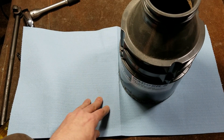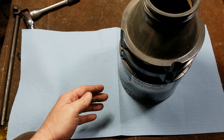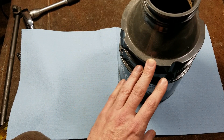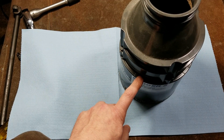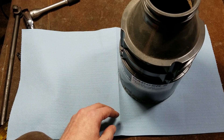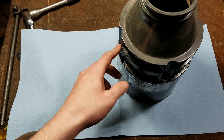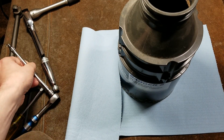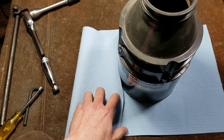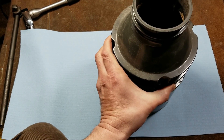The InSinkErator brand is probably the number one selling brand and has been for a long time. They're not the best but they generally work. I don't know exactly when this one was put in — it's the Badger 5, half horsepower. It had a two-year warranty, it says right here on the label. Oddly enough they use external Torx screws — small ones, little T5 or T6s, four of them around the perimeter. We'll go and pull off this top part.